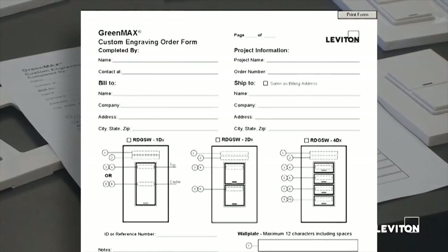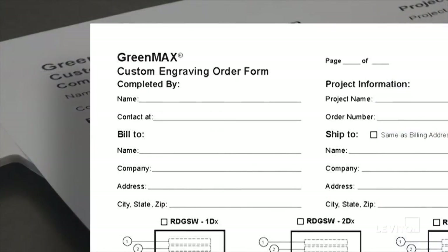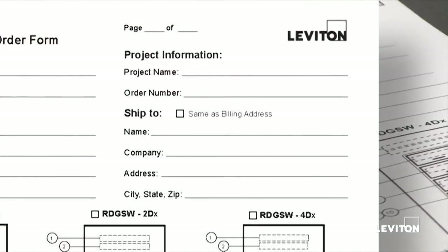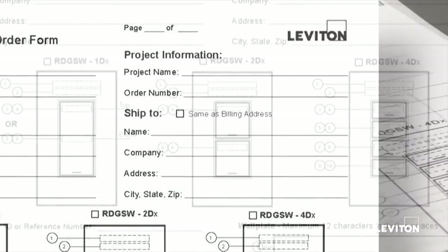Back to the single gang form: there are areas on the form for contact information — your name, email address, or phone number — however you would like to be contacted in case there are questions to clarify. Please complete the bill to information: name, company, address. The project information is collected on the right hand side of the form; it's very important that we have a project name and an order number to tie everything together before we ship. The shipping information is critical as well — the name of the job site and the contact at the company. If it's the same as the billing address, simply check the checkbox and we'll use the bill to information for shipping.